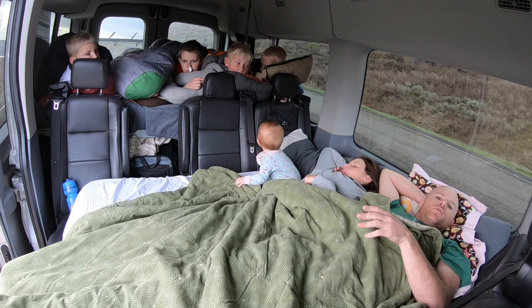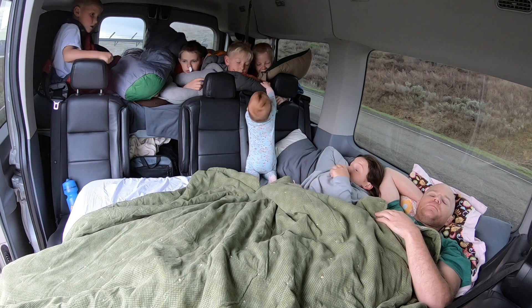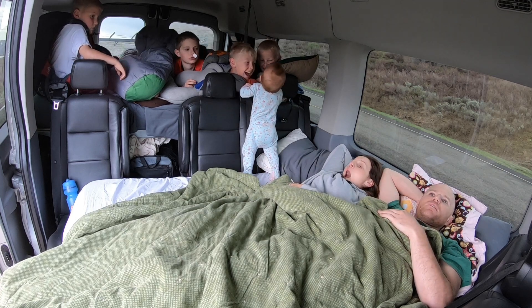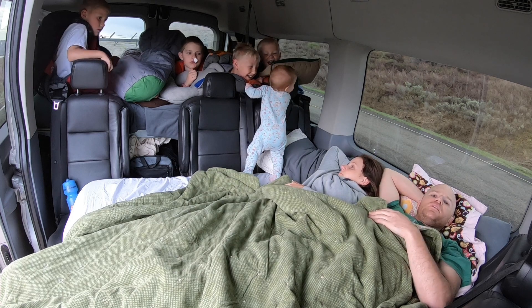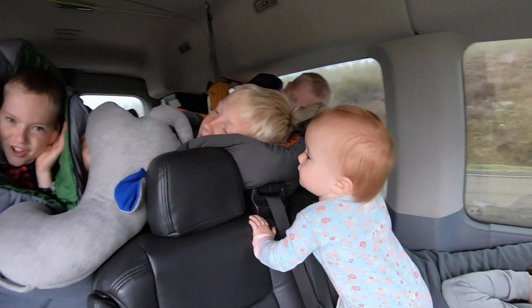We usually let the boys go out and sleep in a tent or in hammocks. But there are times where we just need to quickly sleep in the van because we're in the middle of a drive, or we're in an urban setting sleeping in a parking lot, and we just need to cram everyone in — so having a simple setup like this is awesome.